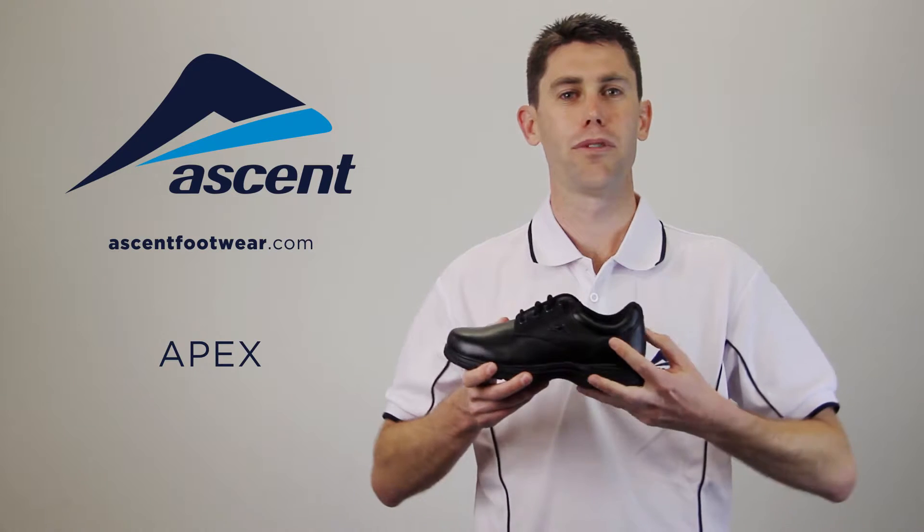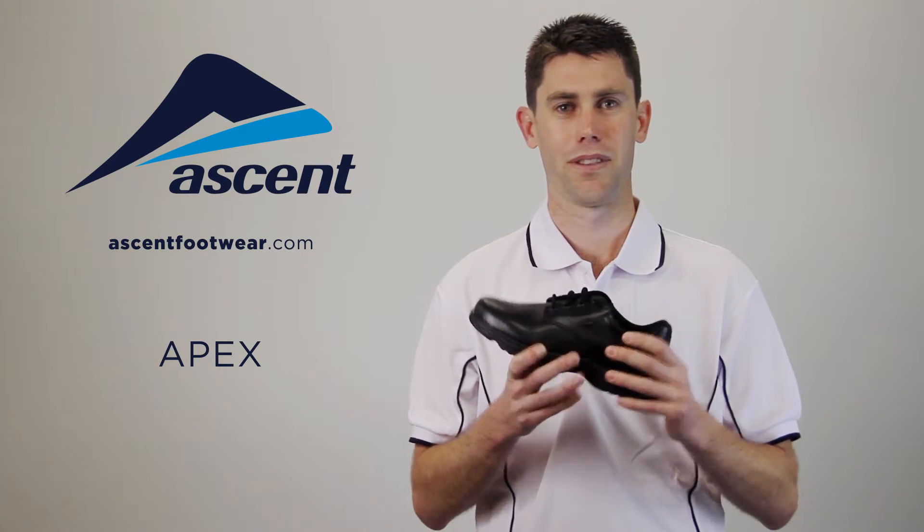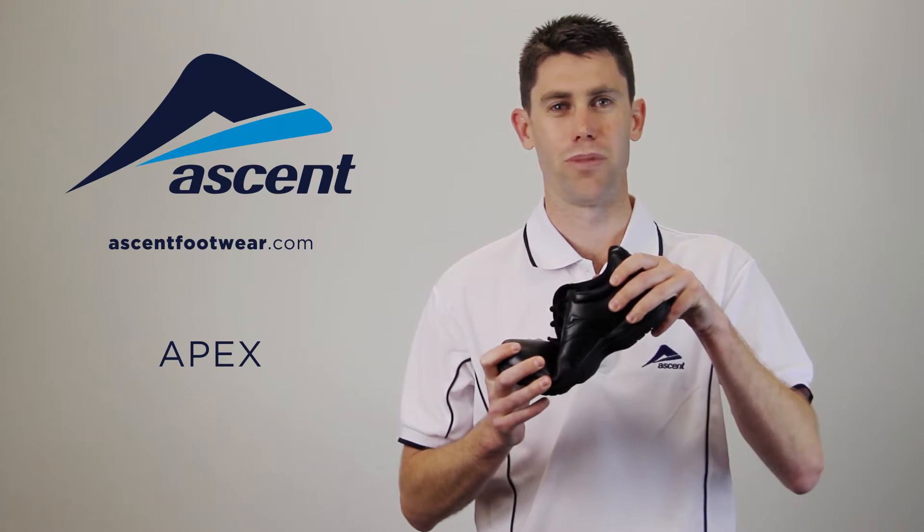For support, a firm thermoplastic heel counter holds the heel in place at strike. A nylon shank provides stability through the midfoot and makes sure the shoe bends at the right place.